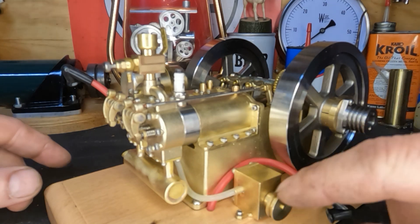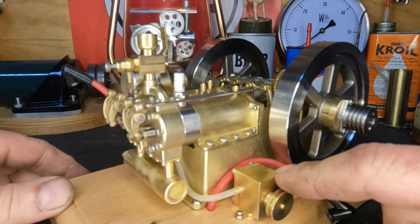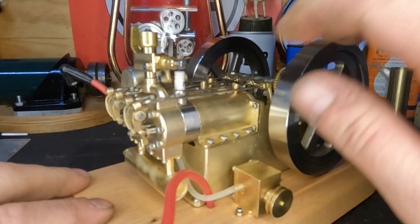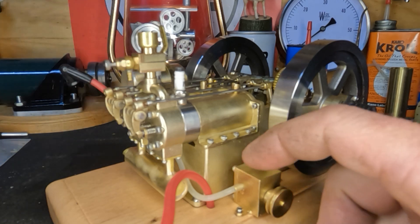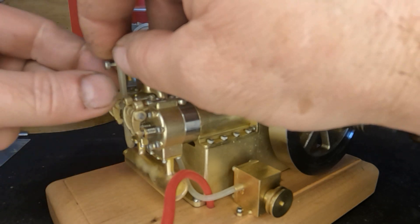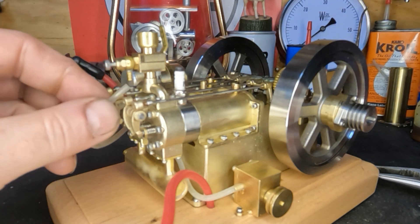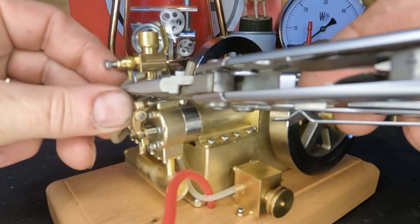I got this water line hooked back up. I went through and adjusted all the valves and it sounds decent. We'll get this fuel line hooked back up, nip a little bit off the end of this, put some fuel in it, hook our plug wires back up, and let's see if this engine can redeem itself - or if we have to get something else out after it. We'll all find out here in a second.